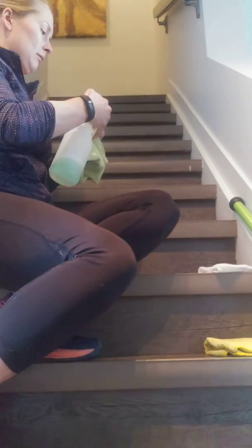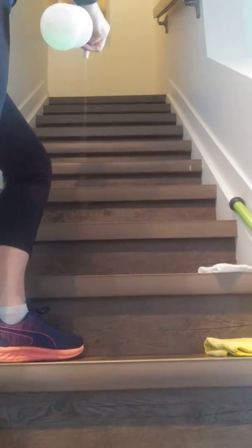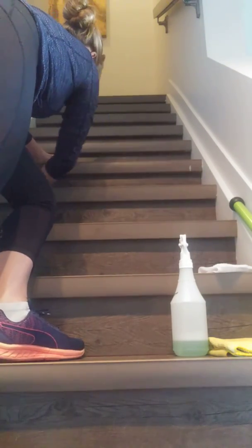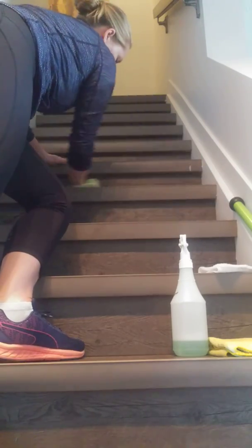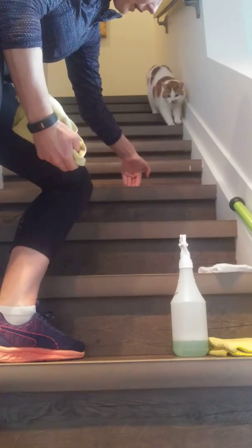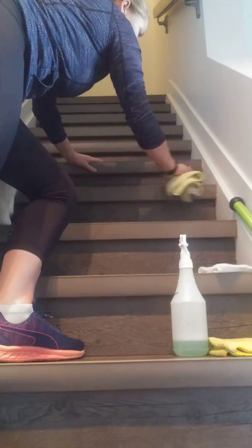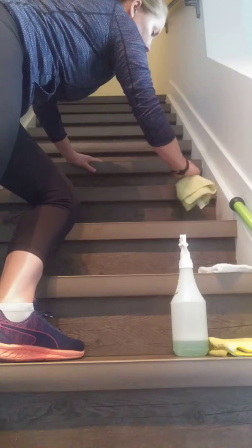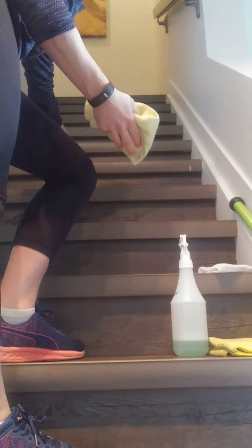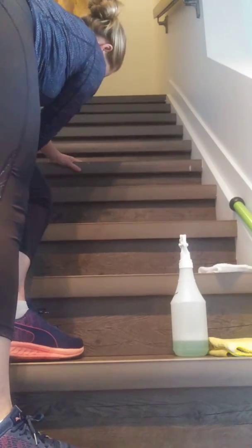To clean the stairs, I just spray as I go and get right into the corners, bringing anything I find there with me. I press my cloth into the edge behind each step, because that's where all the dirt likes to collect. If I see any spots that need scrubbing, I just scrub in there. If you wash floors often enough and do a good job, you won't have to scrub your stairs a whole lot. As I'm going down, any area that needs wiping gets done.